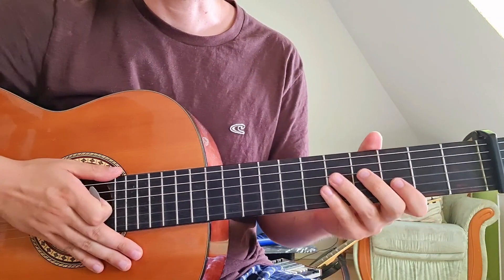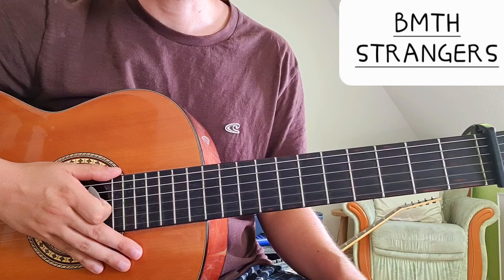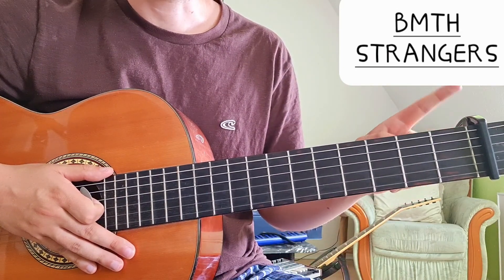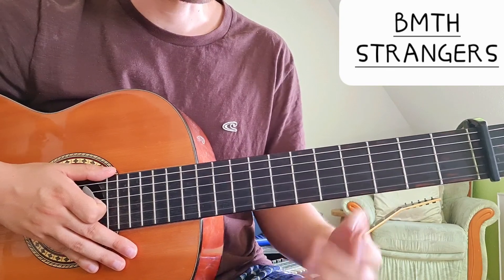Hi everyone, today we're going to take a look at the song 'Strangers' by Bring Me the Horizon on acoustic guitar. We are in standard tuning and we have a capo on the first fret, because with a capo we can play these very nice open chords.